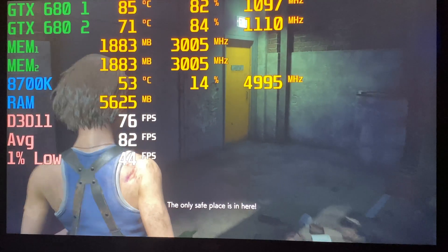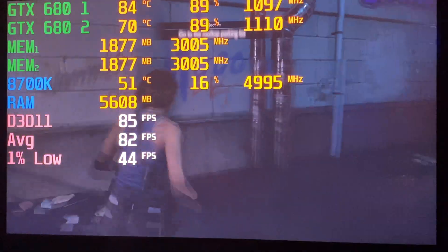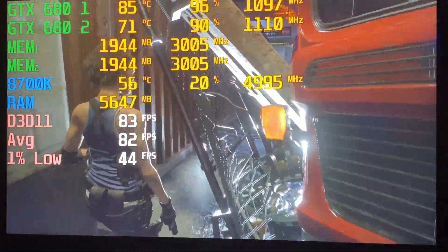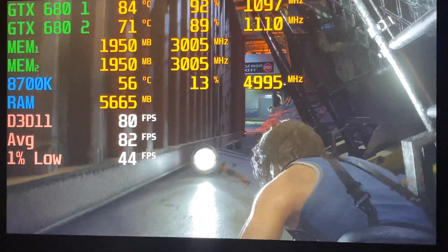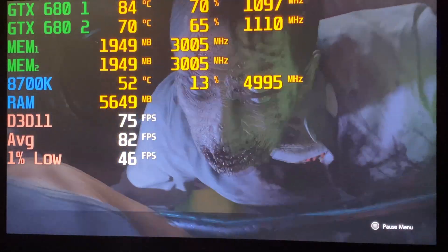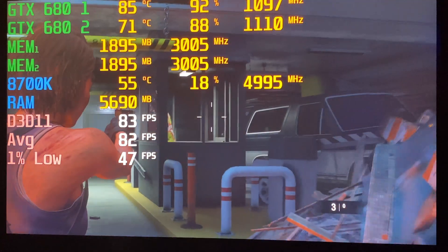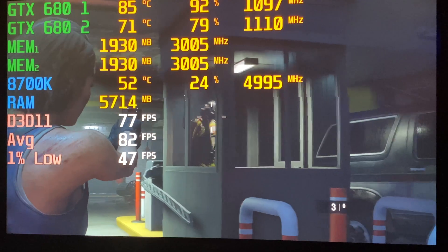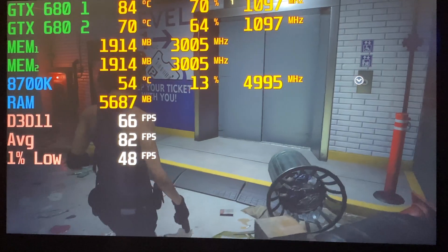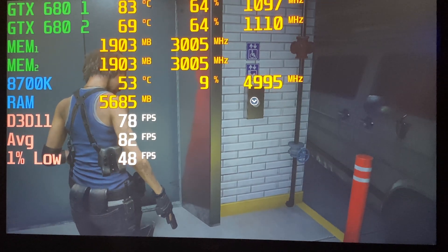Unfortunately Resident Evil Village doesn't work at this point — I've already tried the hacks to get SLI working and it doesn't. One reason is that it doesn't support DirectX 11; with DX11 you can still work around things using NVIDIA Inspector, but this seems to be the cut-off. Resident Evil 3 Remake works but we'll have to see what happens with newer titles.